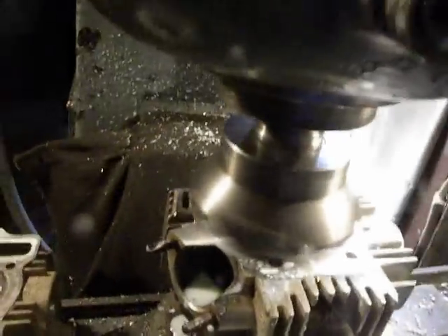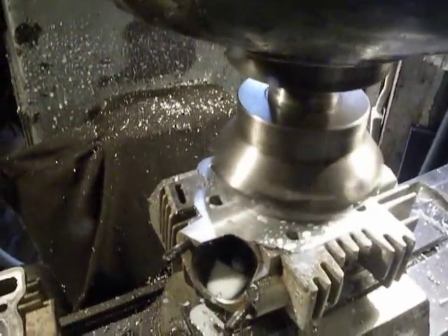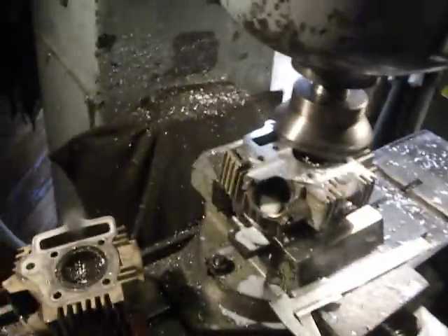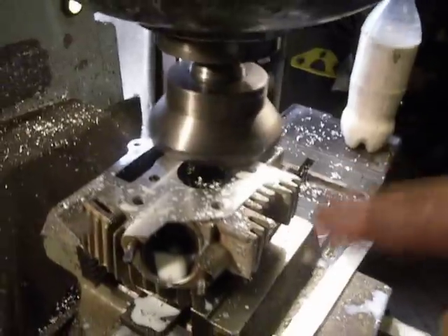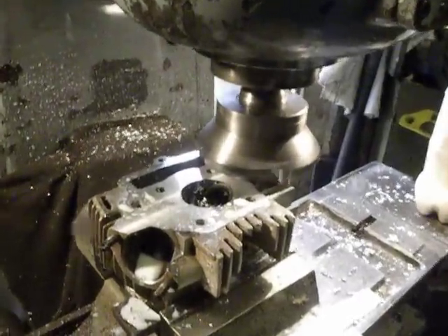I will use more rapid speed because in this case I can damage that surface. I have to turn it down, and it will have to stop. It has to wait while the table will move out. Let's take the last bit.